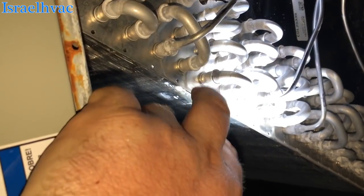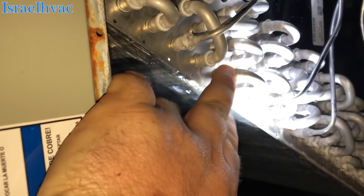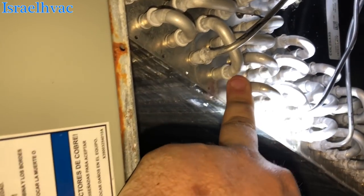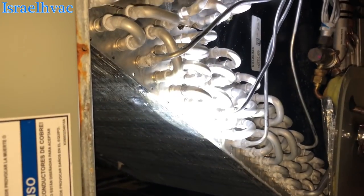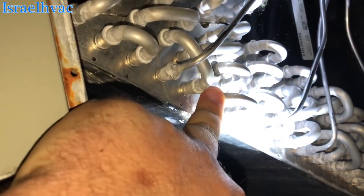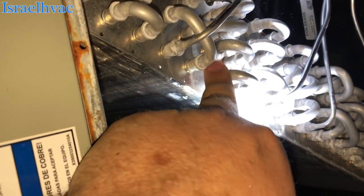Unfortunately, I don't have the correct rods to fix that, or I would. It would be a very simple fix. I'm going to see about getting the correct rods to come back over here tomorrow and make that repair.